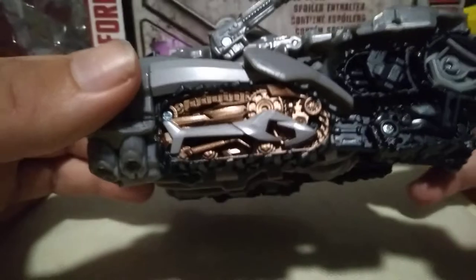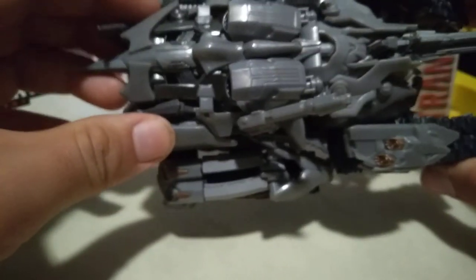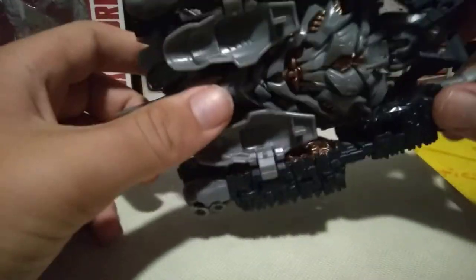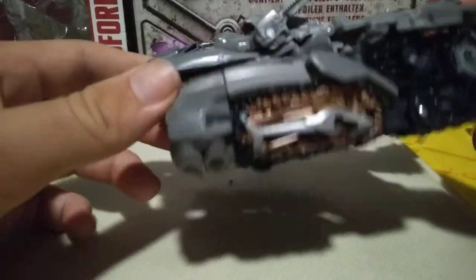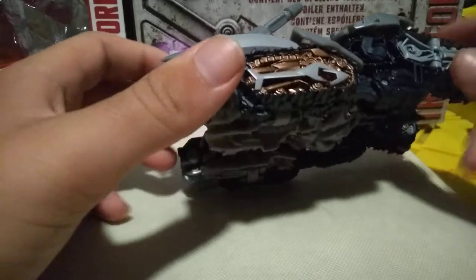It's got great copper paint. A lot of this is probably molded in gray — not probably, a lot of this is molded in gray plastic and a lot of it is unpainted, which is not bad. There is some gray paint on here, and I'm pretty sure all the black on here is from black plastic.